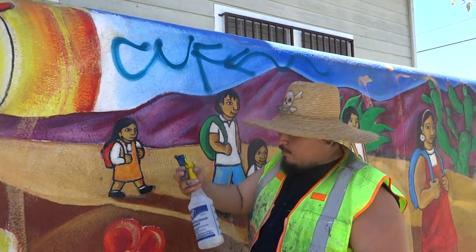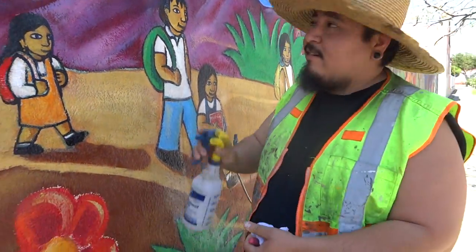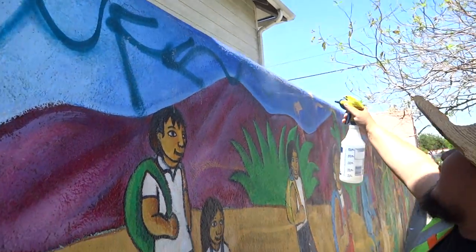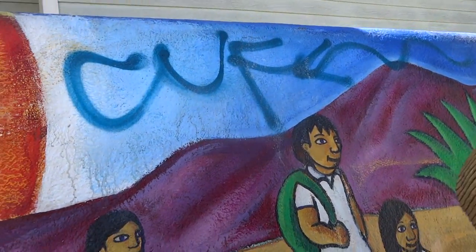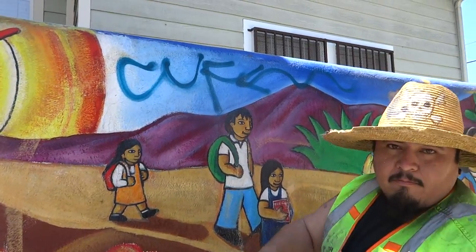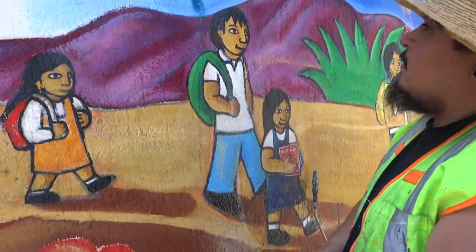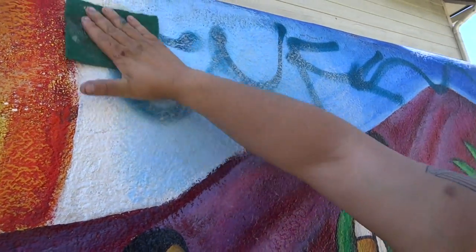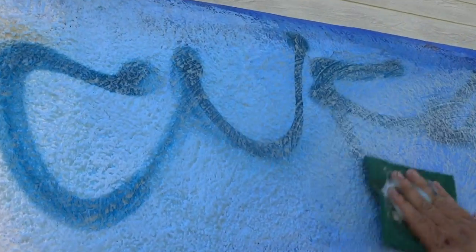First I'm gonna use some of this stuff — mystery juice number one. Mystery juice number one is pretty much soap, nice industrial hardcore soap. I'm gonna let it sit for a second while I get my scrubby thing. You want it to get really nice and soapy.